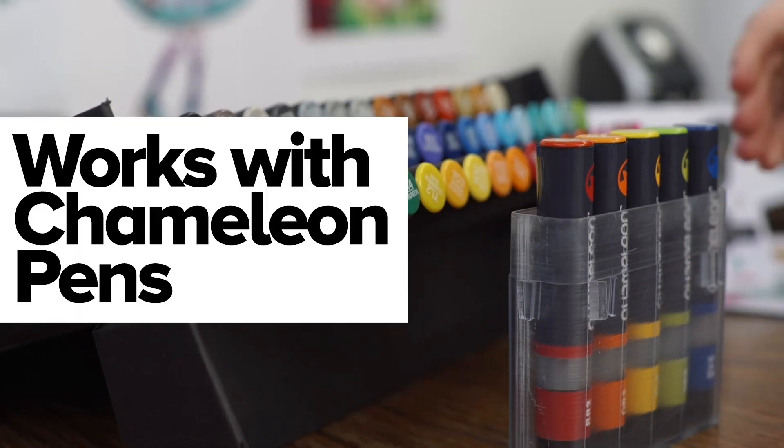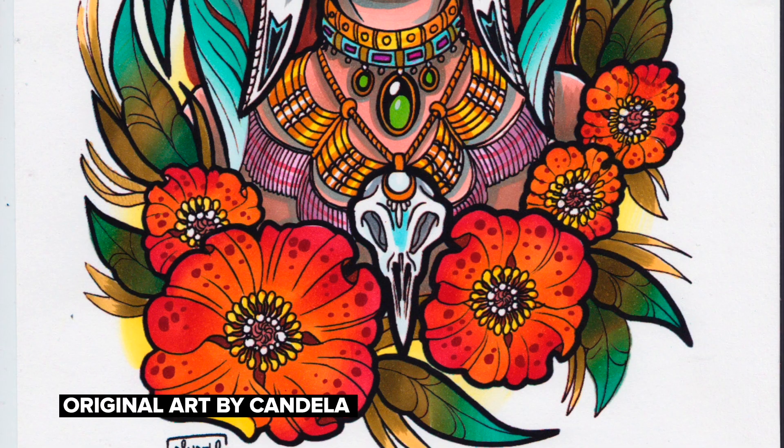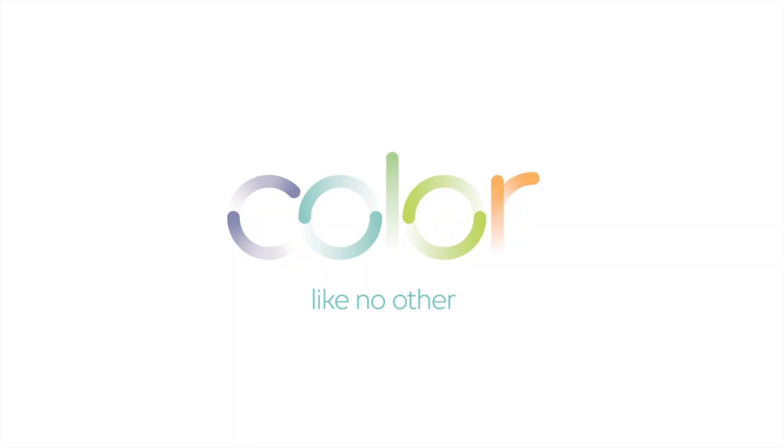Chameleon Colour Tops are an amazing addition to your Chameleon pens. The artistic possibilities are truly endless.